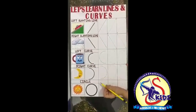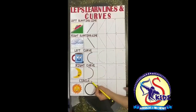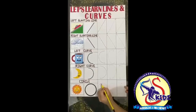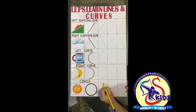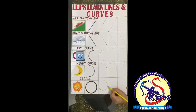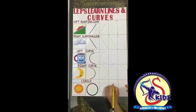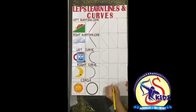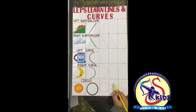Now kids, since we have learned left curve and right curve, it's very easy to form a circle. We'll put the pencil on the middle dot. First we'll make a left curve, then go up and join the first dot with a right curve. What we have formed? We have formed a circle! Again, with the help of the dots we made it. Now we'll make it with a single dot. Both curves joined together form a circle.